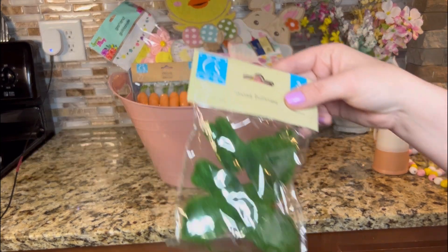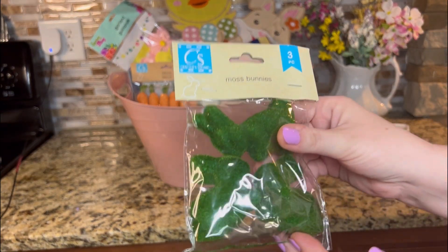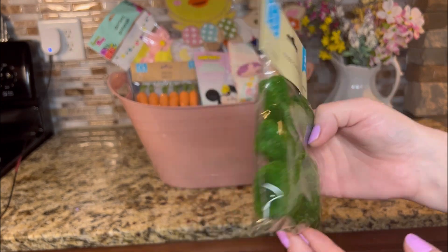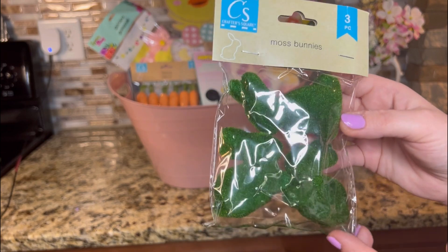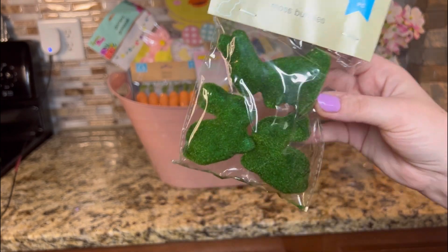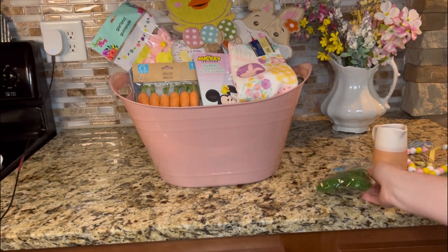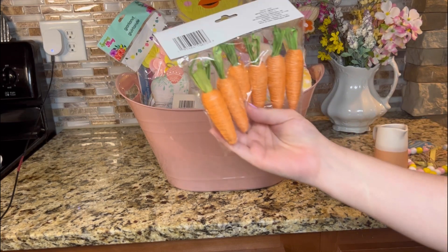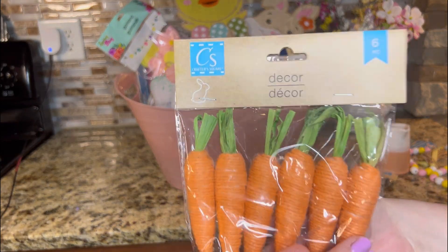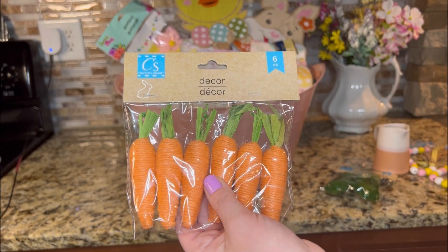They have these moss bunnies — there's three in a pack. This is Crafter Square. Those are gorgeous for the tiered tray or literally anywhere. You can even use these on wreaths. Speaking of wreaths, I plan to make one with these cute carrots. They come with six in a pack. These are also Crafter Square.